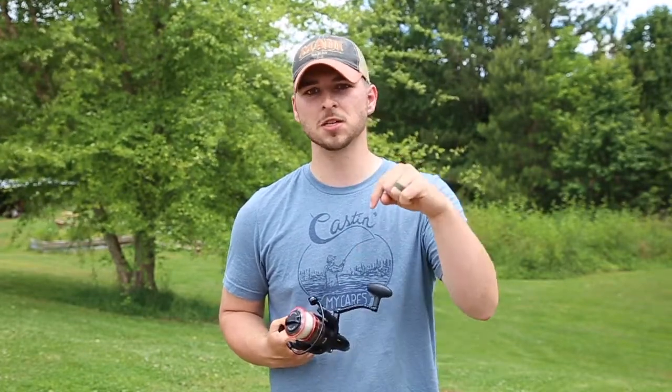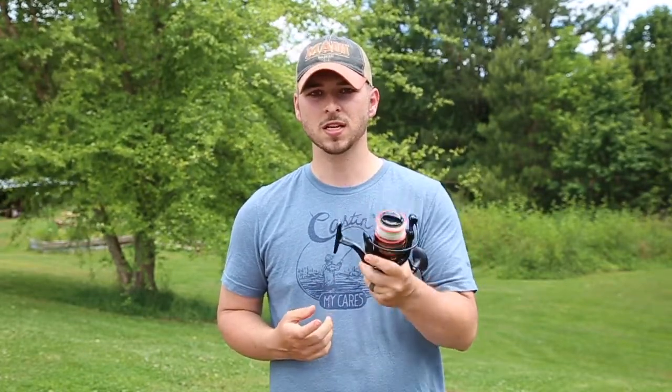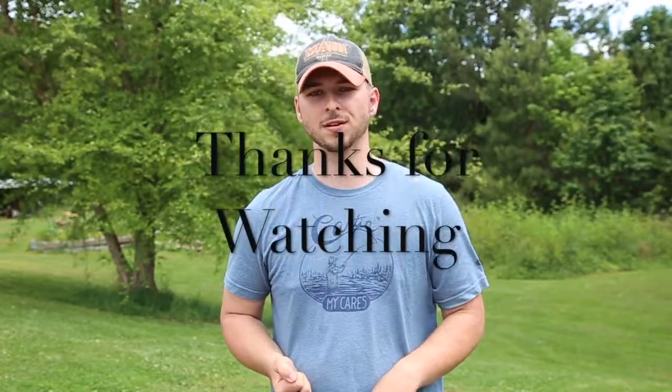Thank you so much for joining this video. I hope you found something useful here — this is just a simple way I found to keep my reels alive after multiple trips in the surf. If you do something different, leave it in the comments below — I would love to see the different methods you guys use to keep your reels alive over many seasons in the saltwater. Thank you for joining me today, and I look forward to seeing you in the next video.